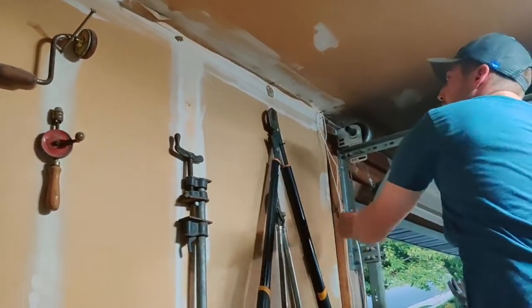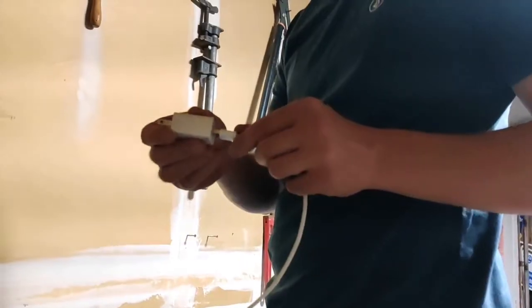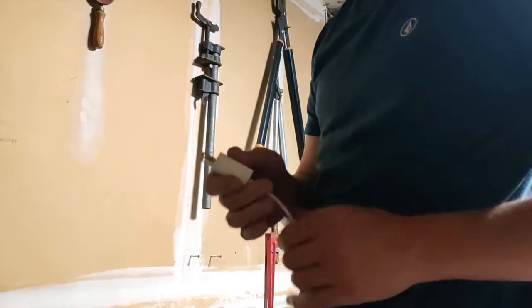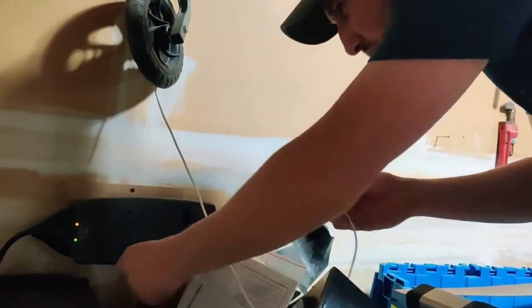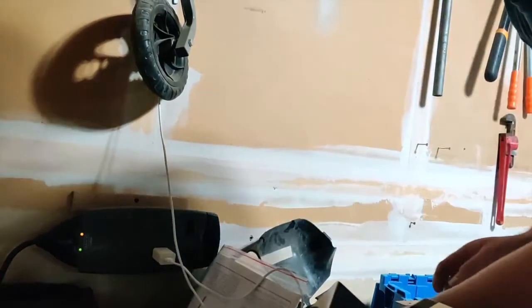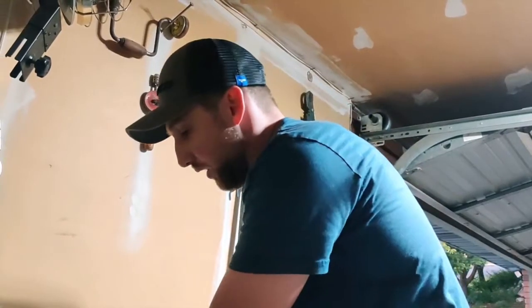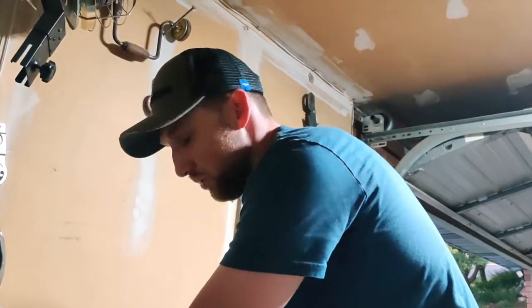I'm just hitting a couple of nails in the studs just to help hold this wire up. Hardest part of the job right there. These two have power all the time — unswitched — so it should be working. Let's go inside and pull this up on my phone and see what it looks like.